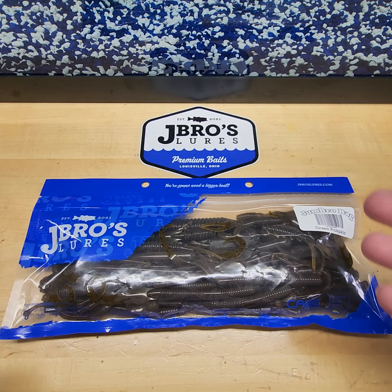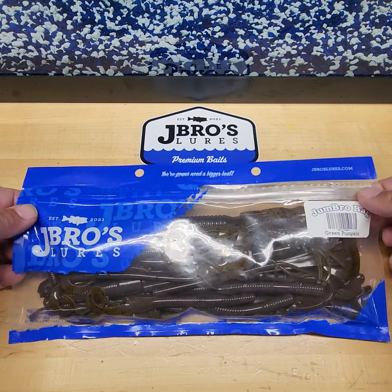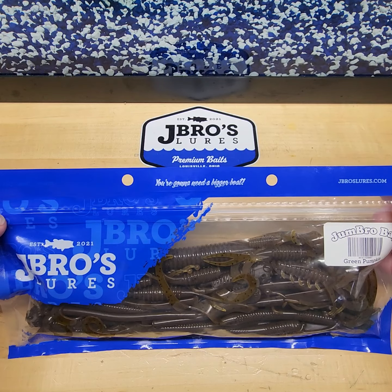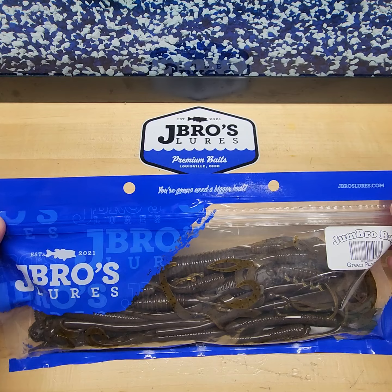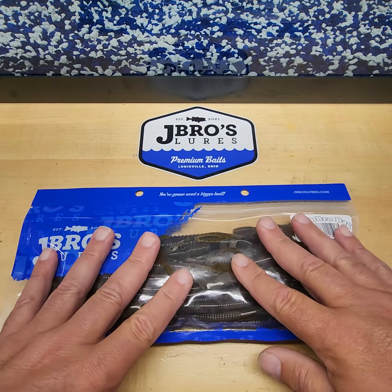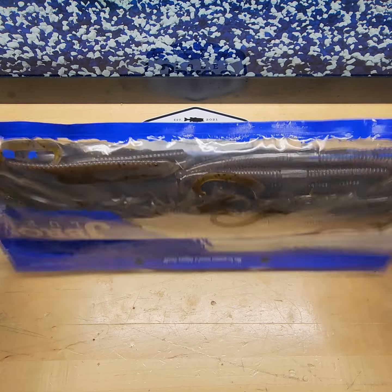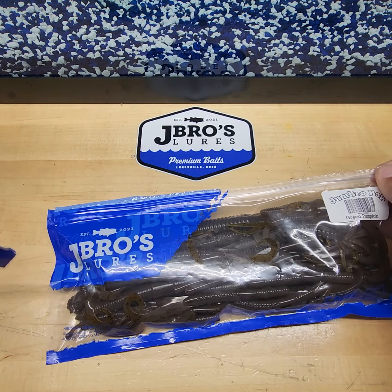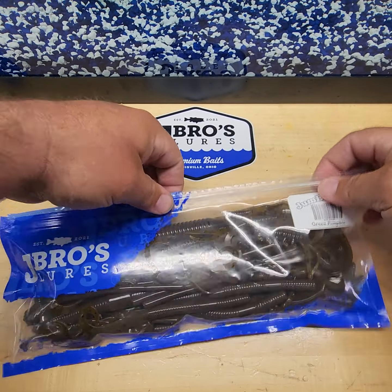I'm going to tear into one of these and show you what's in it and explain how to fish them. A lot of you may have wondered why we have these tear-off tops. One of the fishing shops I work with said if we could have tamper-proof bags, that would be awesome — customers can't reach in, take baits out and stuff them in their pocket before they buy a whole bag. It helps with theft, keeps the bag sealed and neat, not spilling open in transport. All our bags are bottom sealed. It's a tear-off top — and look what it says: 'You're gonna need a bigger boat.'